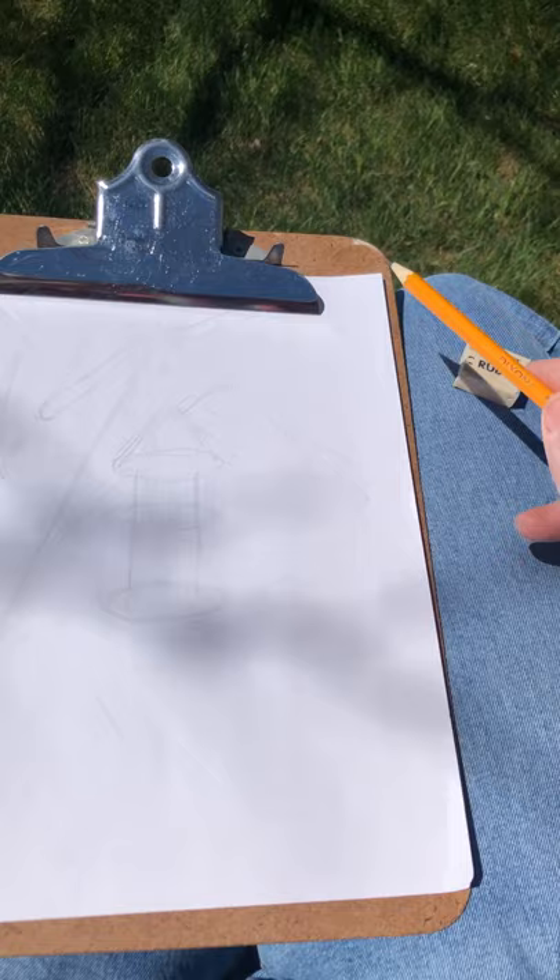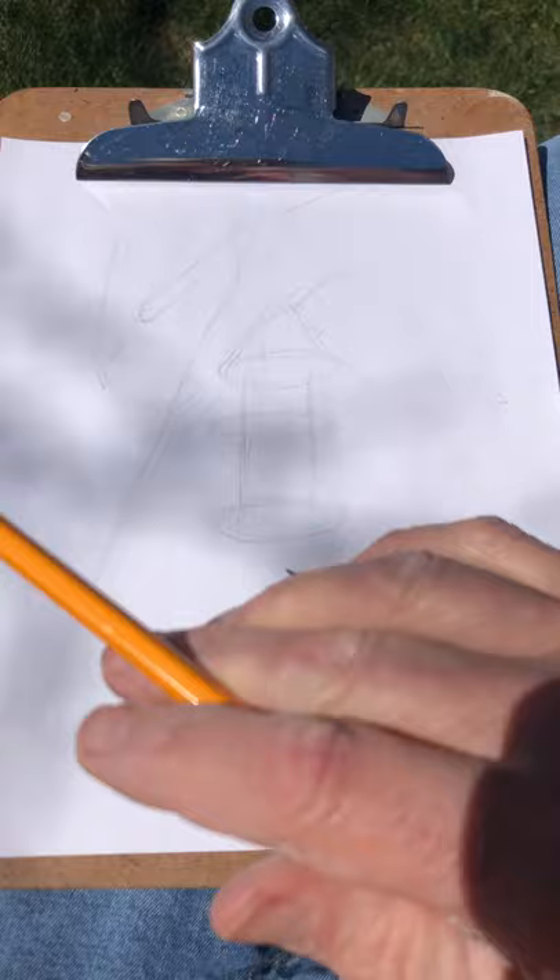I'm going to turn the camera off now. You can see how I've got things started. I'm going to sit here and draw for about an hour, really try to get the drawing down well, and probably start adding some shading — then I'll show you a picture at the end.